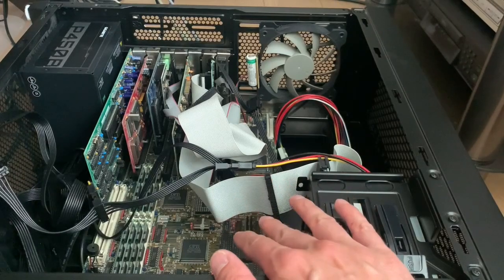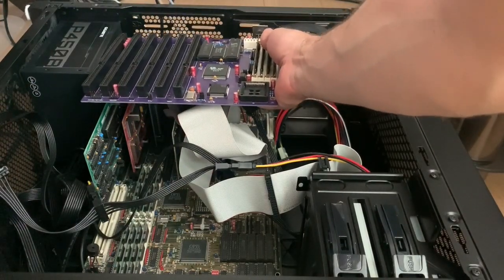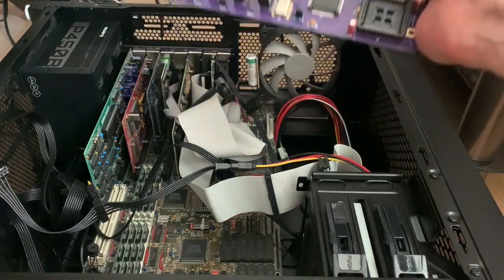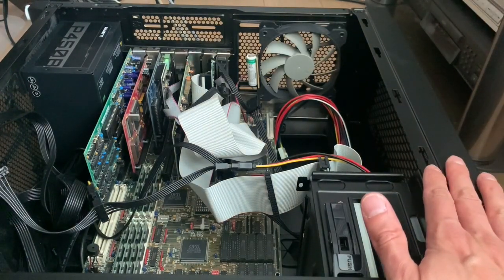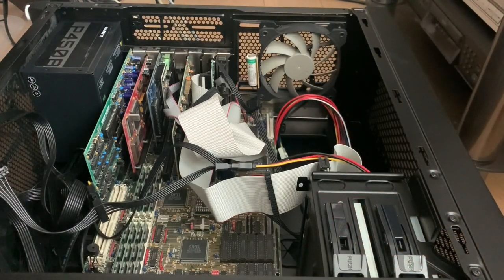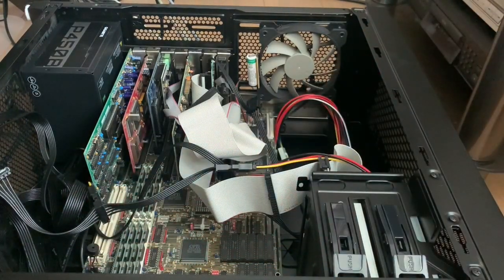Here we're going to install the mainboard, and just as a comparison, here you can see why it's called the baby AT mainboard. This here is a full-size AT mainboard. The width is roughly the same; there's not much that is dissimilar between the regular size and the baby. I think there were some bigger AT mainboards from the original PC-AT that could extend even further — they're huge. I currently have a 486 one with a MR BIOS, which is pretty nice, and it can be upgraded up to 16 megabytes of RAM easily.